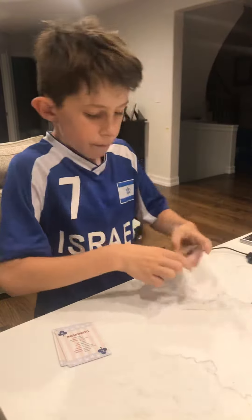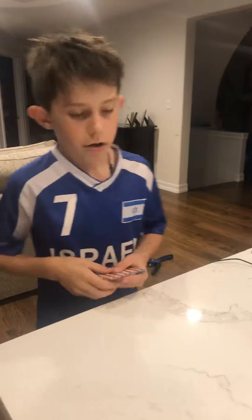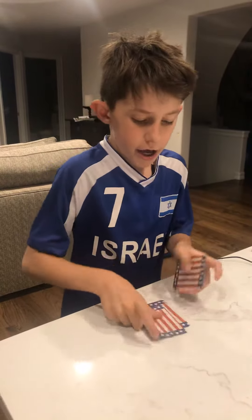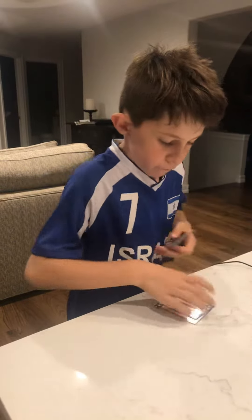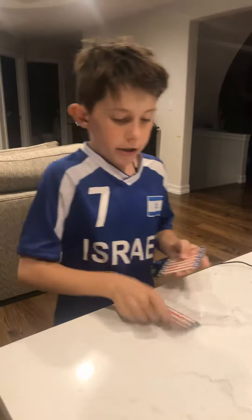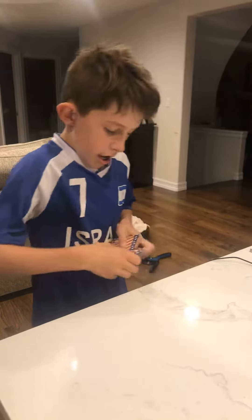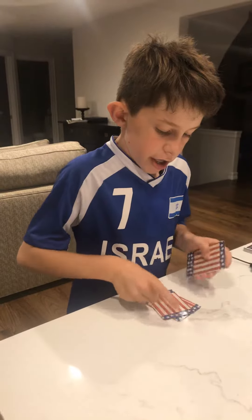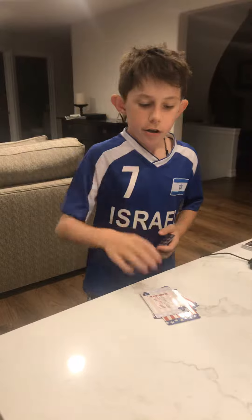Then you pick it up, place it there, and say okay I'm going to spell that out — K-I-N-G, O-F, C-L-U-B-S. Okay, and then I'm going to spell out magic: M-A-G-I-C. And that's your card.